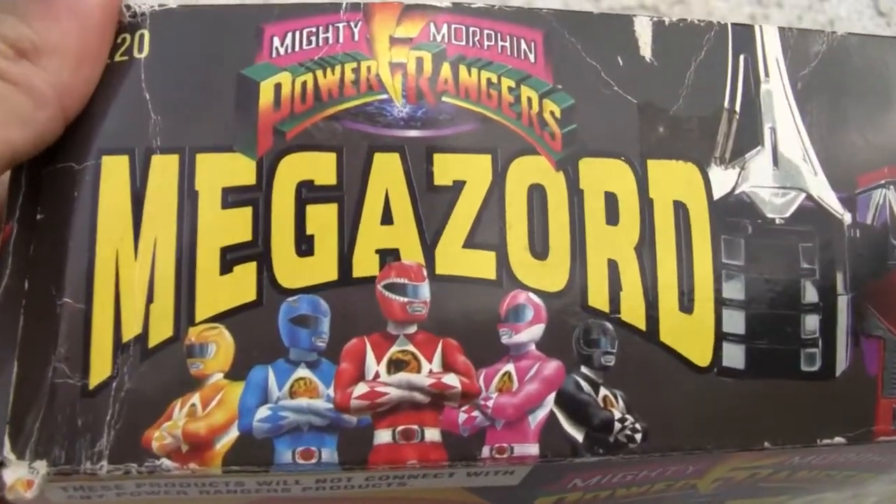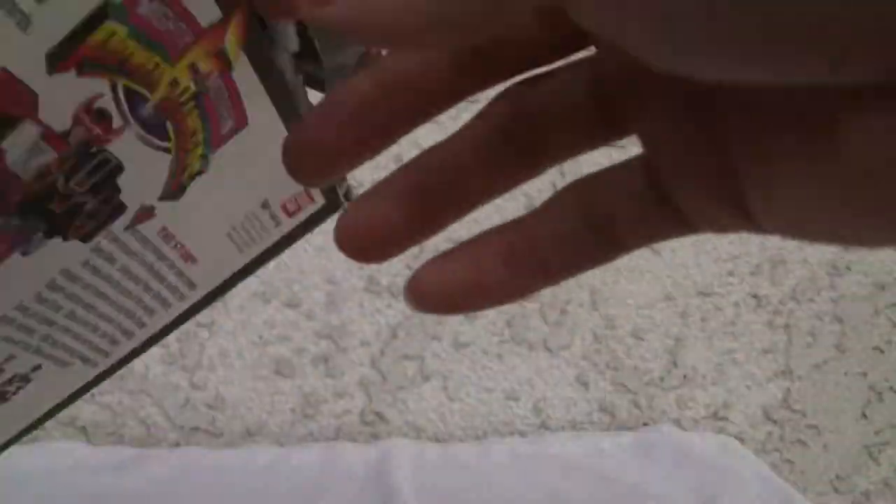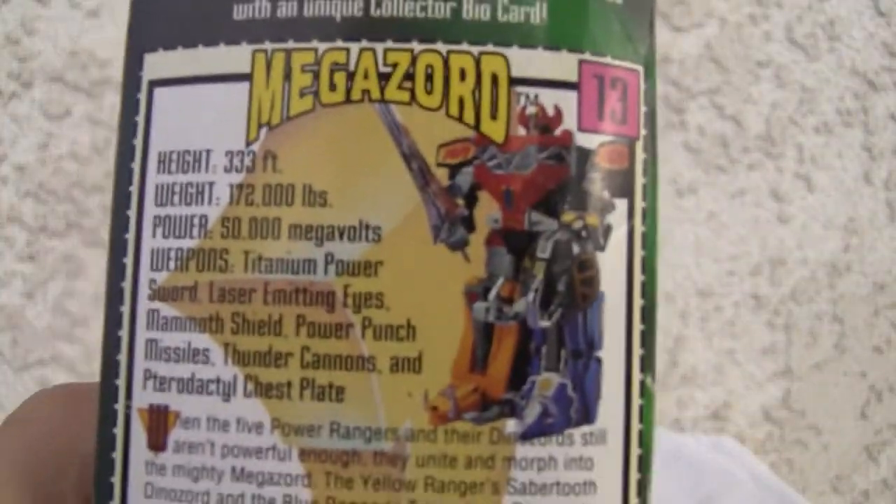Mighty Morphin Power Rangers — first Sentai series. I don't remember too much about it, so let me get this out of the way. There's a size box here, more sides of the box, and I get a spec sheet too.